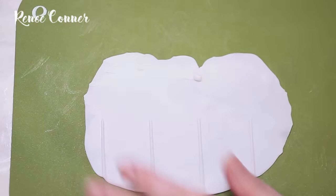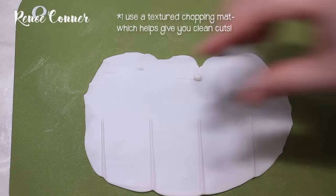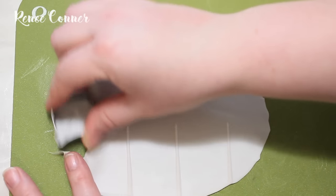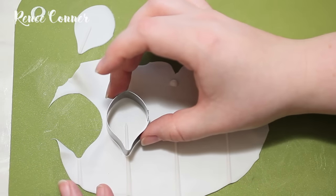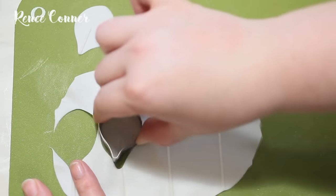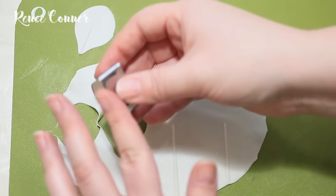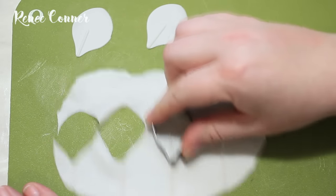Once your gum paste is rolled out, flip it vein side up on your cutting surface. For this first method I'm using the largest petal shape from a Petal Craft cutter set for an anemone flower, and you want to cut out ten petals for each flower — the vein should be going about halfway to one third of the way up. I'll also show you how to make these petals with a teardrop cutter, which is what I typically use. You'll need ten petals per flower and I just make all of them the same size.